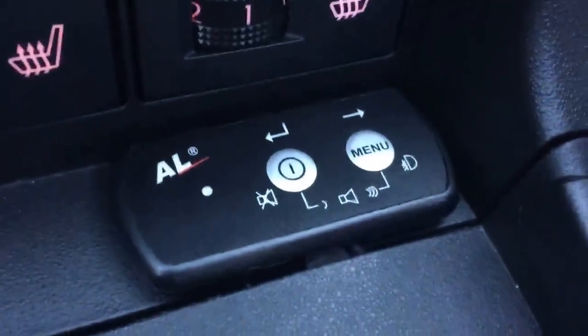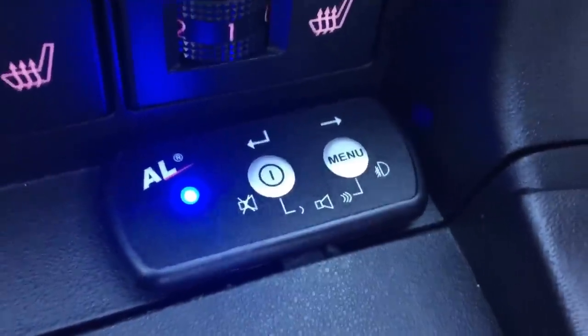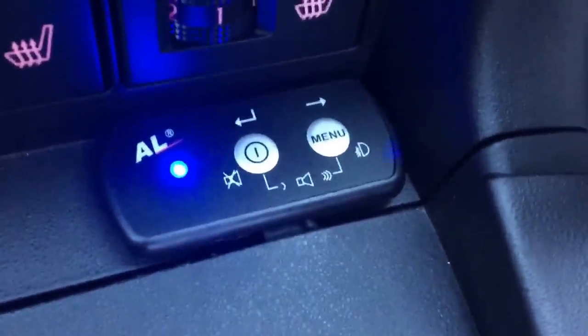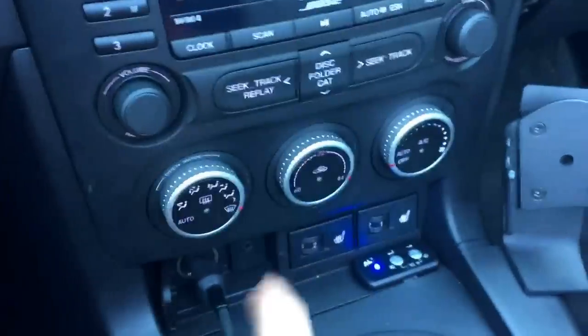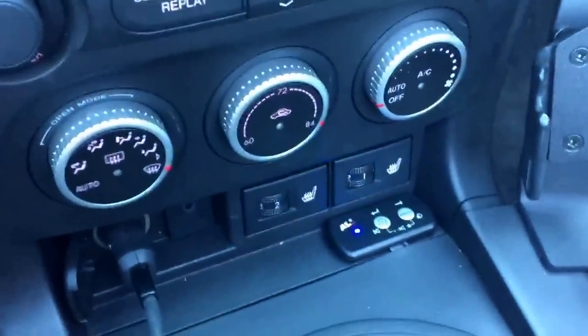The way it works is you can see that's the control unit right there. It comes with an external speaker now, which I actually have in my dash. I took my dash out and put my speaker in there.